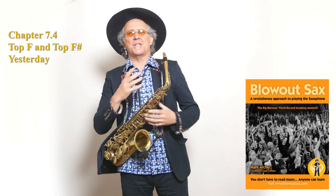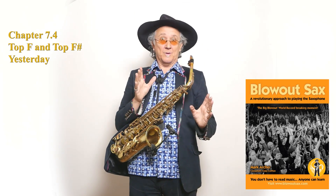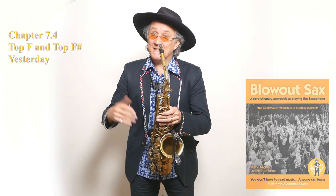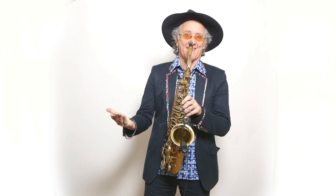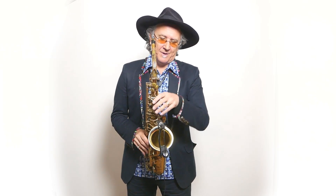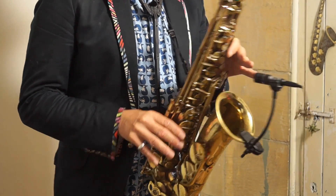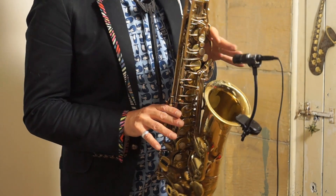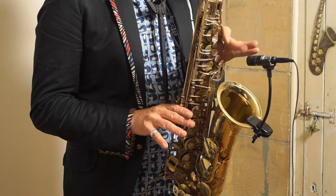Hi, my name is Mark Archer. I'm now going to teach you the last two actual high notes of any saxophone — alto, tenor, or soprano saxophone. We're going to do an alto for now. We're going to play top F and get that into play in a tune. Top F is the first two palm keys held down and the top side key. In the olden days of saxes, this would have been your highest note.